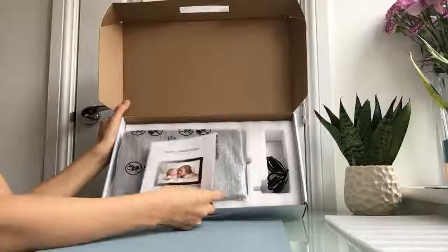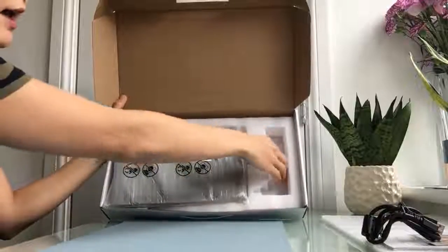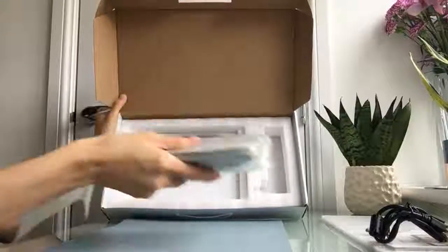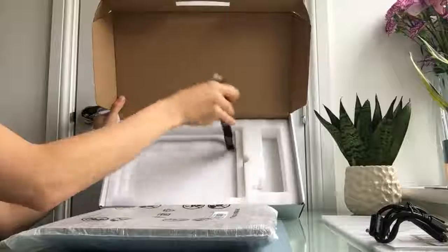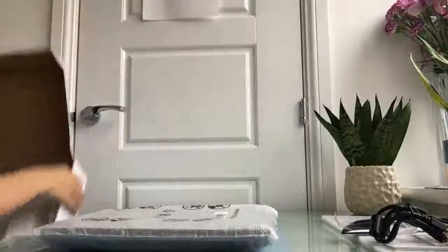When you open the box you will see there is a user manual, a USB cable, and a screw for the back cover, and a tablet PC. This is the back cover, and also a long lid power supply which I already unpacked.